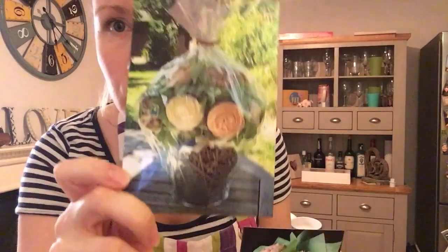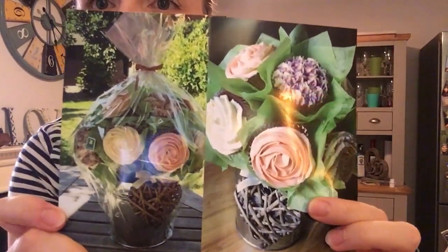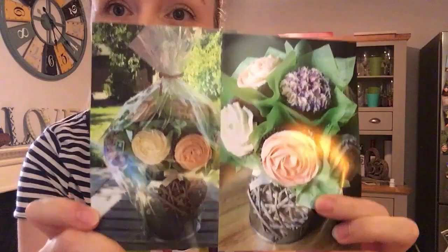Happy Friday! Today I'm going to show you how to make a cupcake bouquet like this with three different colours of flower in this wonderful step-by-step guide.